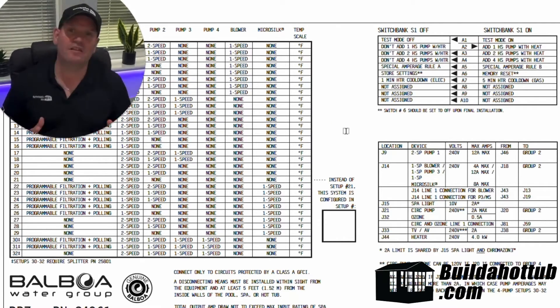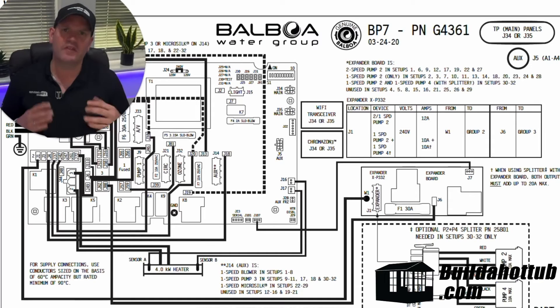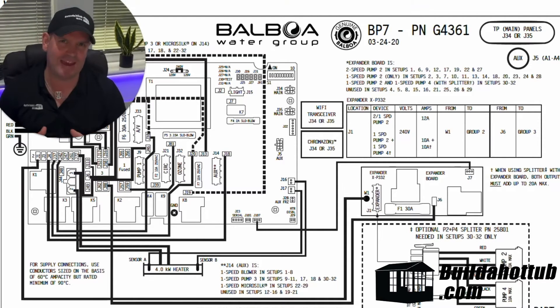So setting the voltages for the individual components is obviously really important for your circuit board and for your SPARPAK to actually work correctly. So the next thing we really need to think about with a circuit board and a SPARPAK is how do we actually configure the pack to run with the kit that we've got?